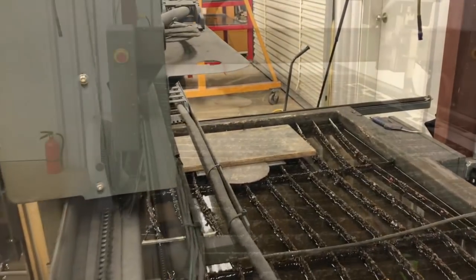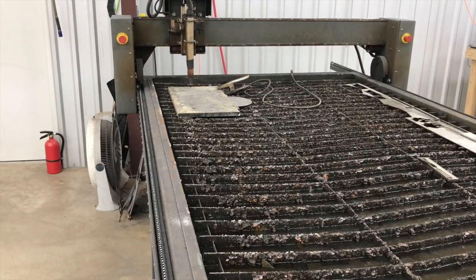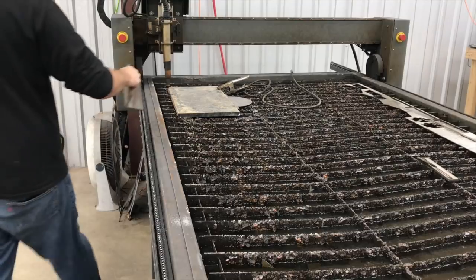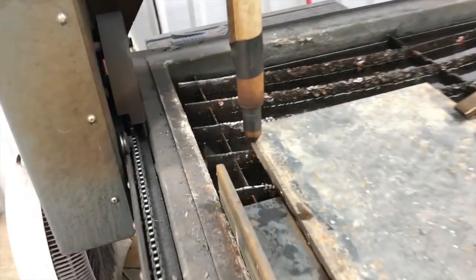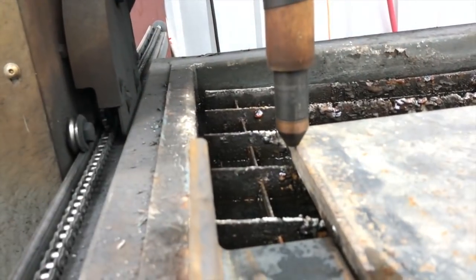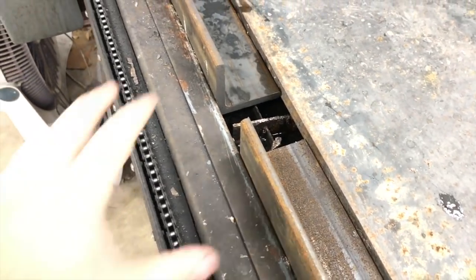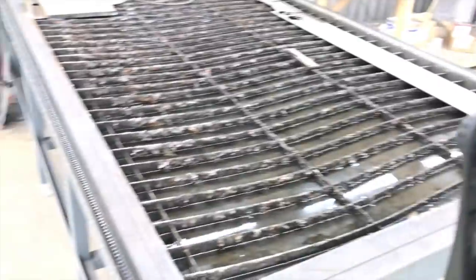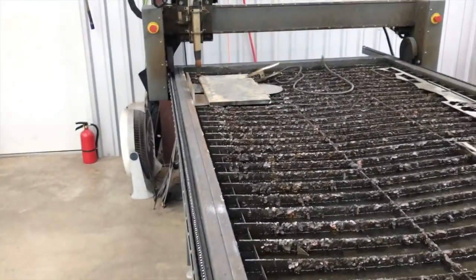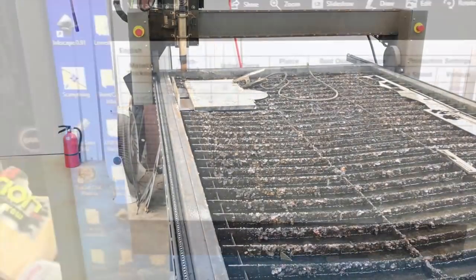We've got our plate on the table, let's get set up. You can see we've got our torch — we're going to bump it over just a little bit that way, but you want to get it right on the edge. You also want to make sure you get your plate squared to the table. I just use two of the same pieces to space it off and square it up against the edge — angle iron or some thick flat bar, half inch or more, will work fine.